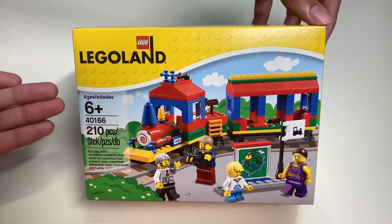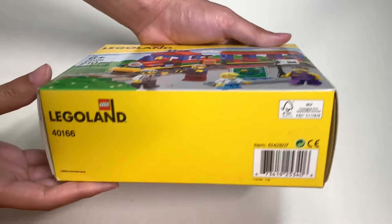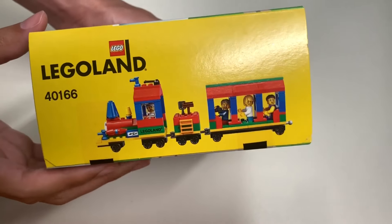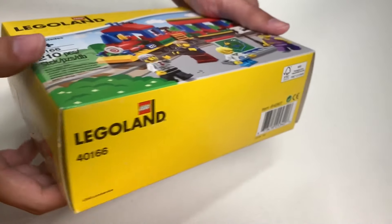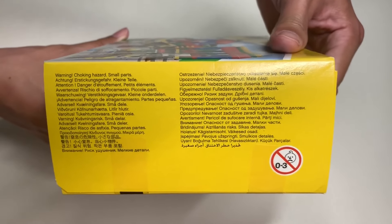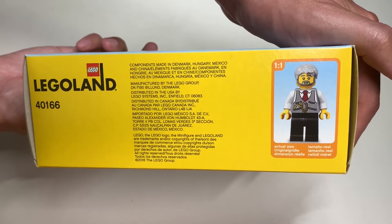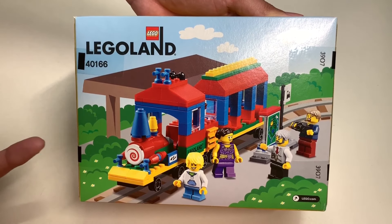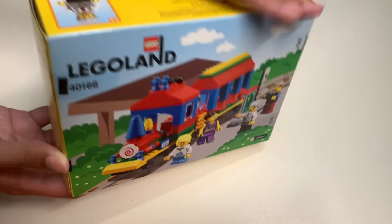Here's the station. And here's one last look at the cover art of the box. Here's the bottom side of the box — you can always pause the video to write down the barcode number. Here's the size of the box, the Legoland train set on this side, and the legal information. The top side of the box shows that this is a 2016 set. And finally, the back side of the box shows a colorful illustration with the Legoland train set making a stop at the station.